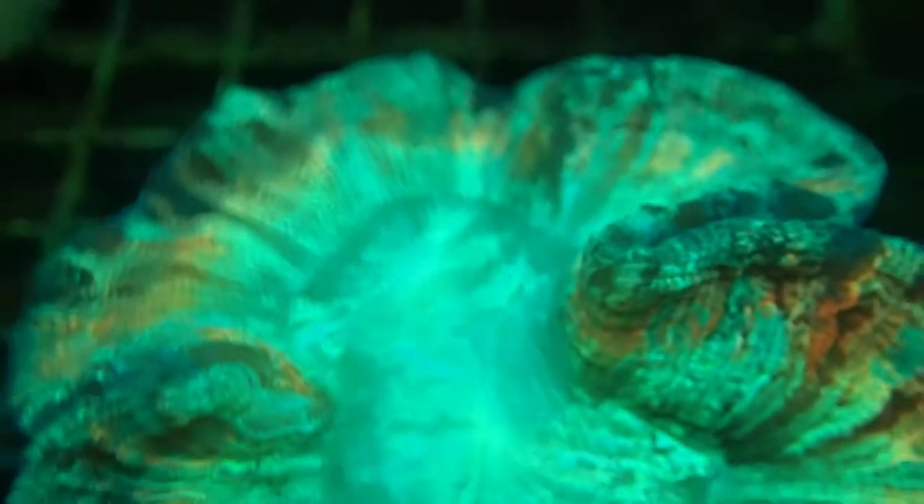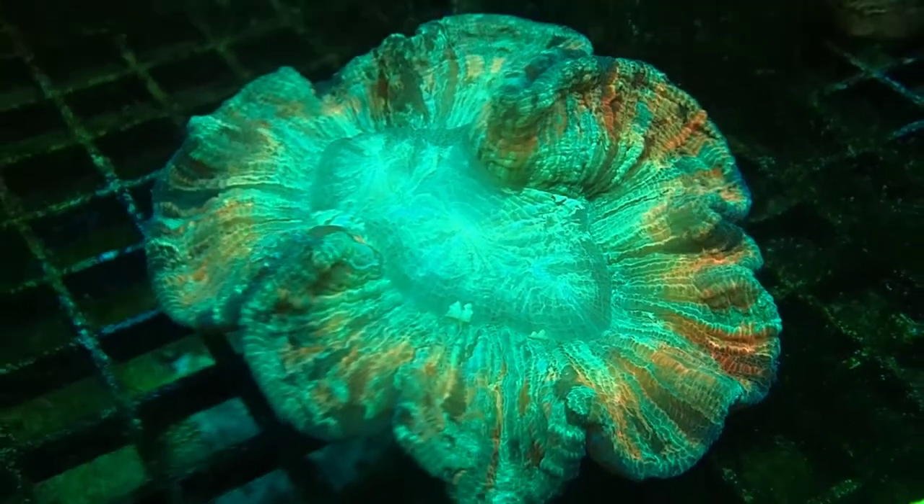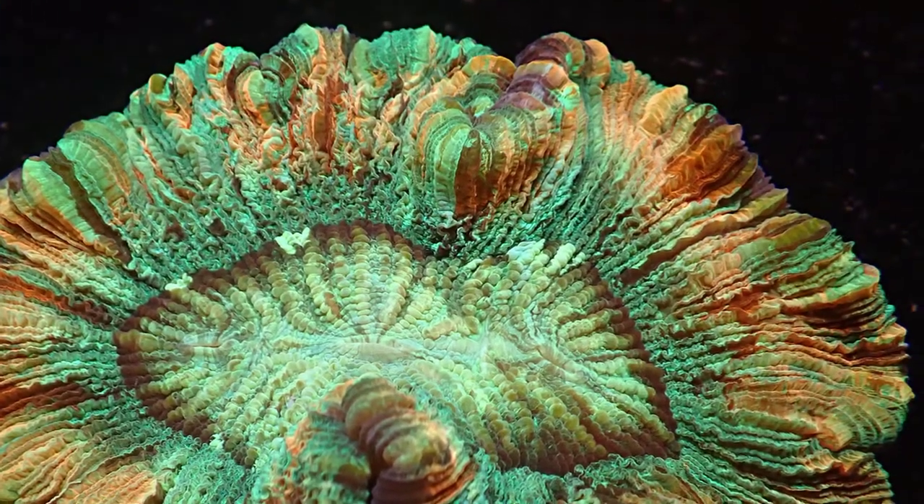Now the coral is healthy — the tissue on the coral is healthy, the coral by itself is actually a very healthy coral. But because of the lights being on too long, it has really taken a beating to the zoanthilla. And you can see in this picture here how much coloration it had. And even at that moment, it was still faded.